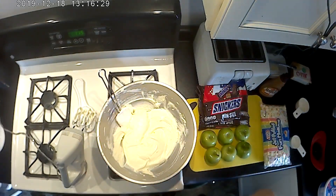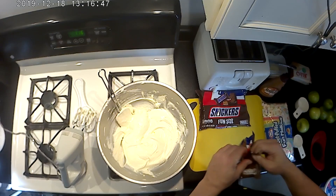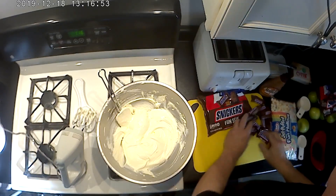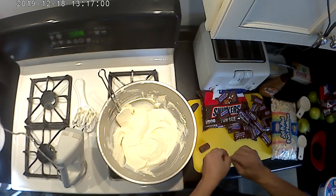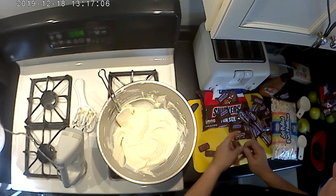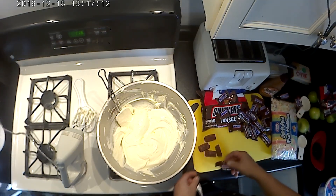Okay, now we'll let that set and dice up the Snickers. Some recipes will tell you to freeze the Snickers first. The one thing I noticed is it's not easy to cut them when they're frozen — you can break them and get lots of little chunks. You want these to be in slightly larger chunks; you don't want them to be tiny little pieces. At room temperature they should cut fairly easily.